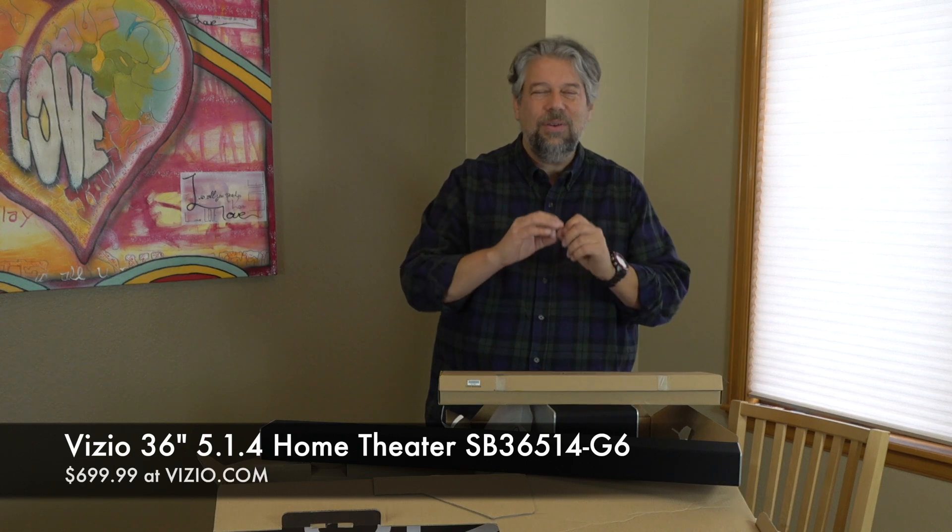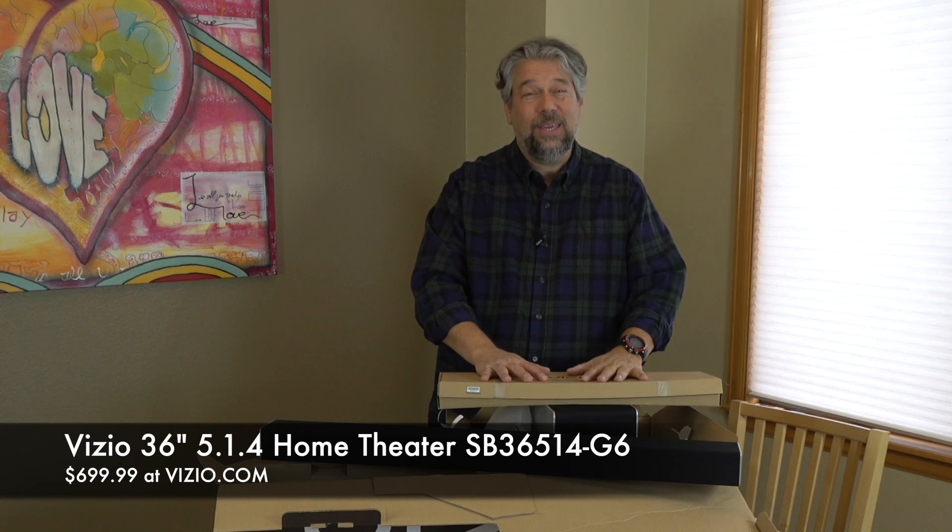This is the Vizio SB36514G6, and it is $699.99 at Vizio.com — which might sound like a lot, but for Dolby Atmos, that's a killer good price.